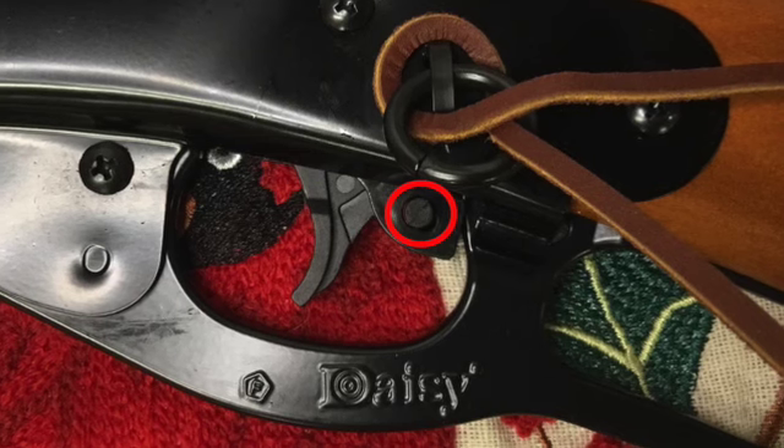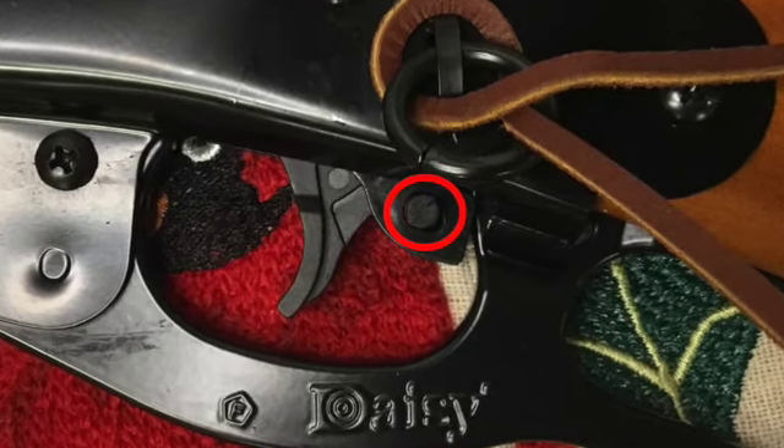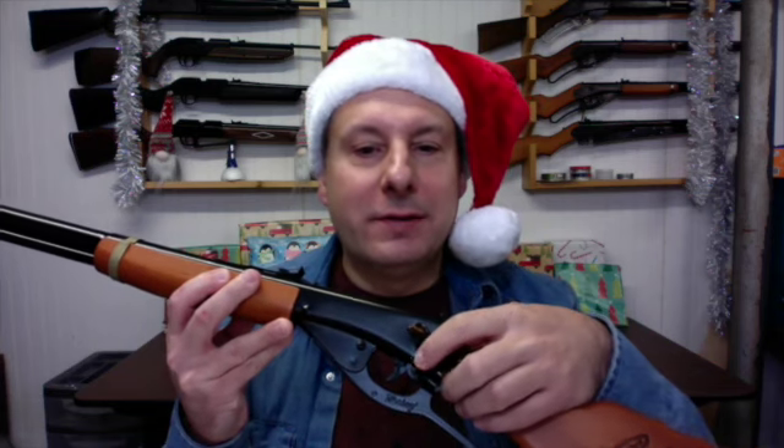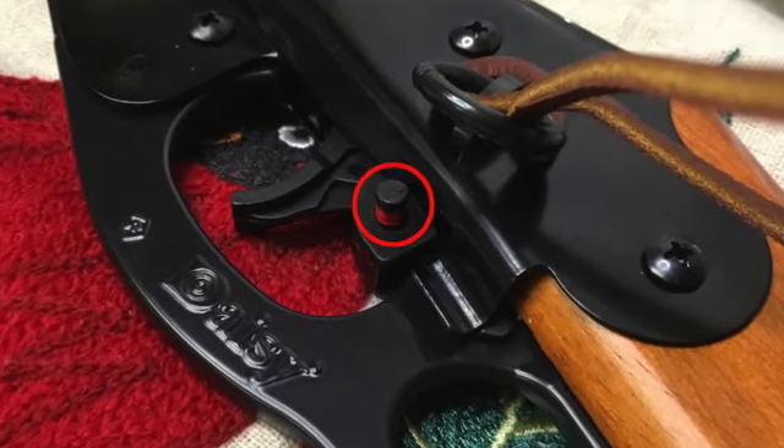A Christmas Wish Red Rider incorporates a cross-bolt safety located behind the trigger. Press the safety from the left side to engage. When engaged, the red area on the safety should not be visible. Press the safety from the right side to disengage.